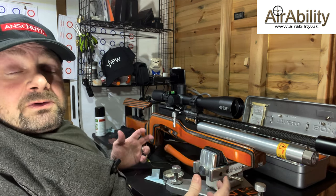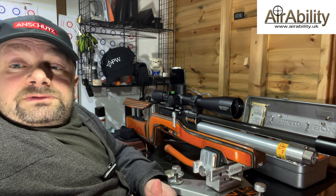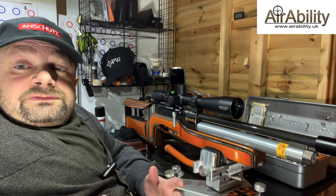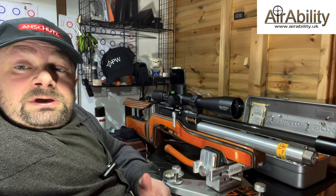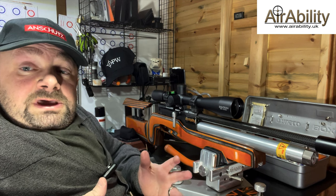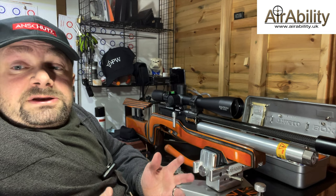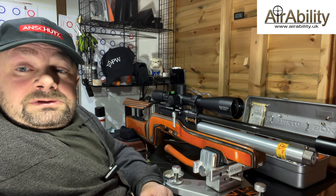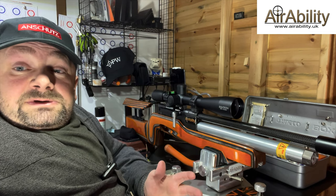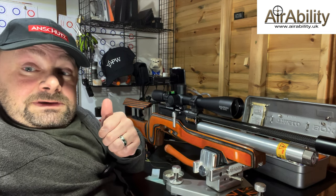Right guys, I hope that was of help. If you've got any questions about this or anything else about the stuff I do, please join the AirAbility Facebook group and also look at a few of my other videos — I handle a load of subjects about air gunning, everything from pellet prep to bench rest. Until next time, guys, remember: keep living that air gun dream and take care. Bye-bye.